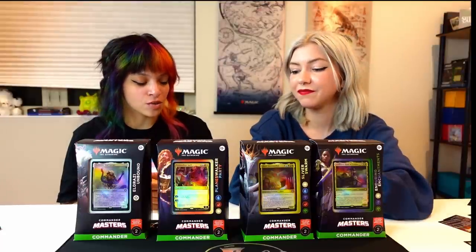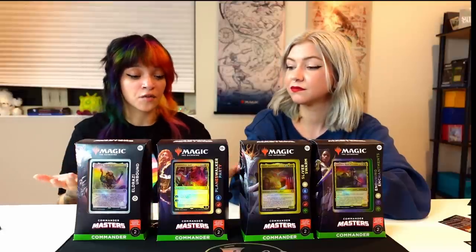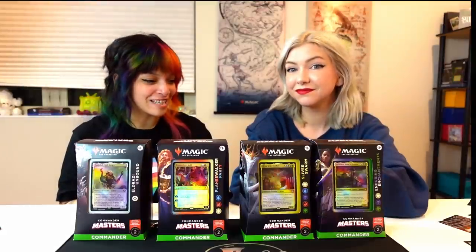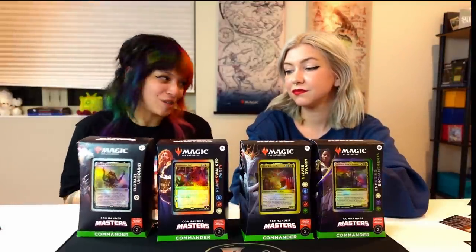There's a lot to be said for how pre-cons have grown in general. Out of this, I think I'm most excited for the Enchantress ones — that set is going to be really cool. I haven't played those colors together, so I'm excited to mess around with that. I'm also a big fan of Planeswalkers, so I think that deck is very cool as well. We are planning on playing with all four of them soon. I don't think there's any reason to really upgrade these because I feel like they're perfect. I have been really happy with the pre-cons lately.